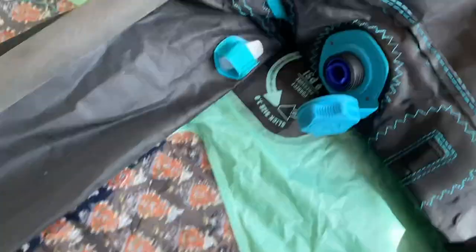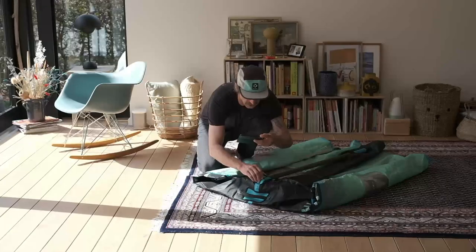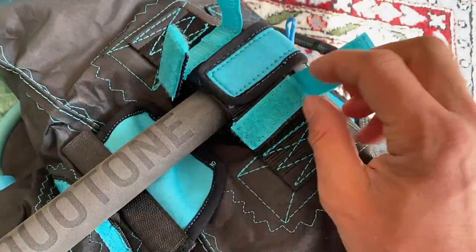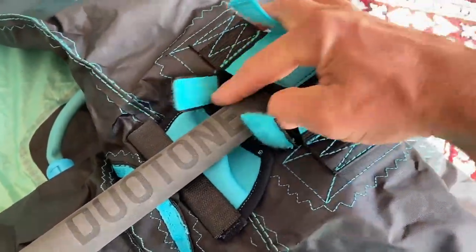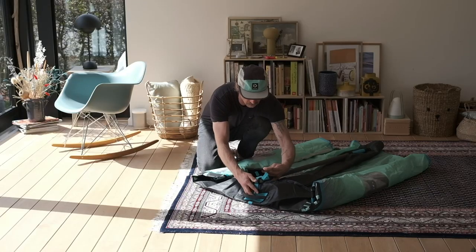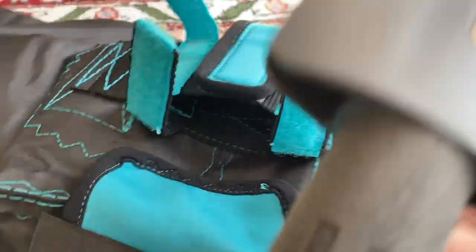I'm gonna open it again and detach the boom like here. I open both of them like that — it's closed like that, and you open it like that. Excuse me, I only use one hand now because I got my mobile phone in the other hand. So I'm just gonna get it out there.